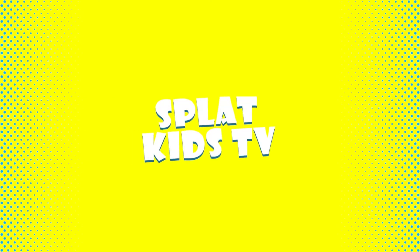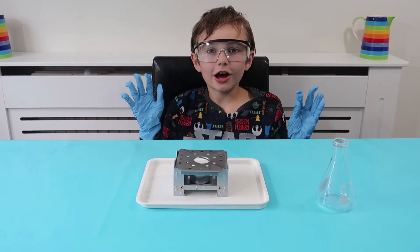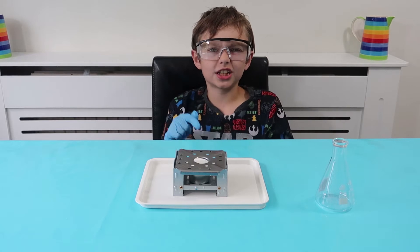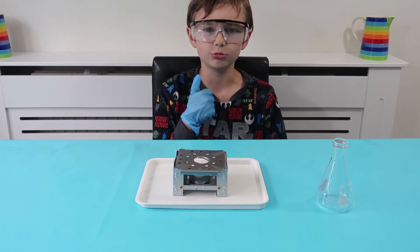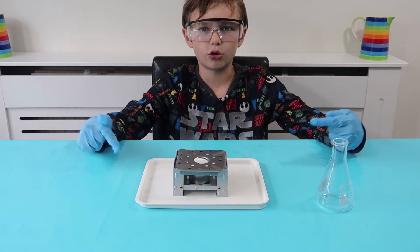Hey guys, welcome to some more Mel Science. Before we start, I want to give a big thank you to Mel Science for sending us this awesome stuff.